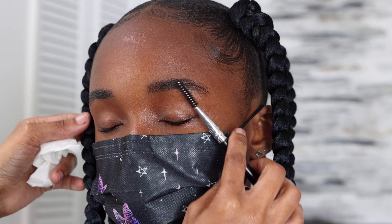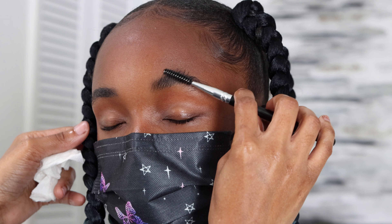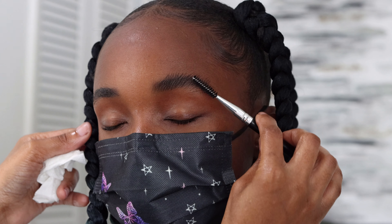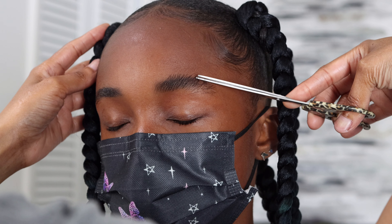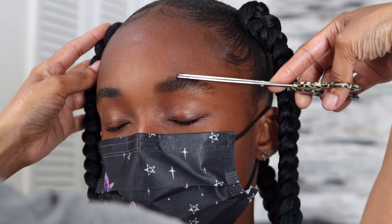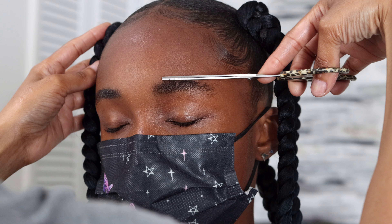Right now I am using the cleaner just to clean her brows before waxing them. Then I'm taking my eyebrow brush spoolie and just making sure I'm brushing her brows up and into place.